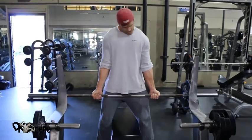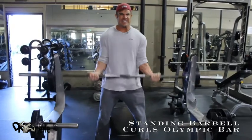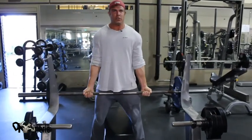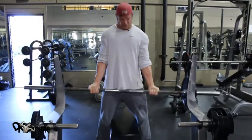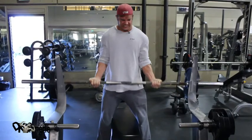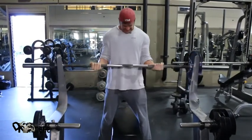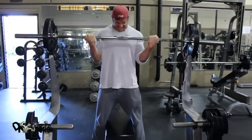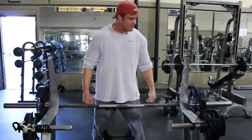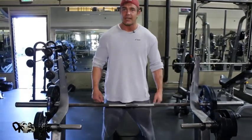Why am I here? Whose biceps am I competing against? Mine. You can see his back standing perfectly straight and his elbows aren't going anywhere — he's not allowing it, no matter how hard it is. I didn't fake that. This may not be a lot of weight, but for a little fitness model, sure felt like it. That was six.